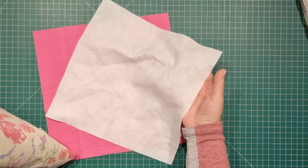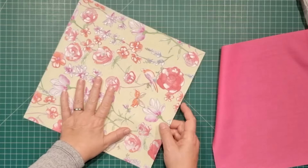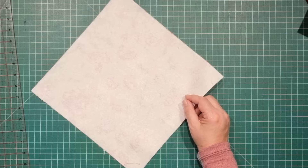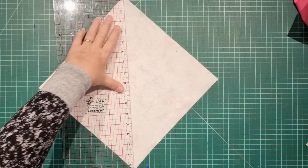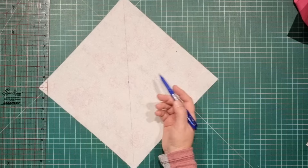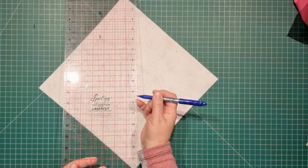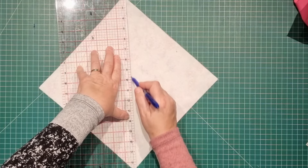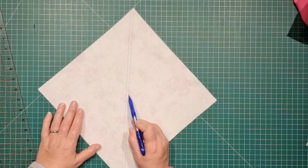First thing we're going to do is fuse our pellon to the back of our fabric. Here's one I've prepared earlier — I've got the fusible on the back and our fabric is ready. Set the backing aside for a moment. Flip your fabric around so that you've got the stabiliser faced up. From one corner to the next we're going to mark a straight line. This center line is going to be our cutting line. From there on each side we need to measure a quarter of an inch or six millimeters. Our seam allowance is only a quarter of an inch today. My ruler has quarter-inch lines so I'm going to line up that quarter-inch mark with the line I've already drawn and mark another line to the right of the center. Then I'll flip this around and mark another line to the right of the center.